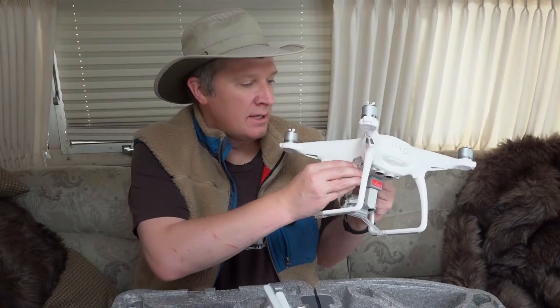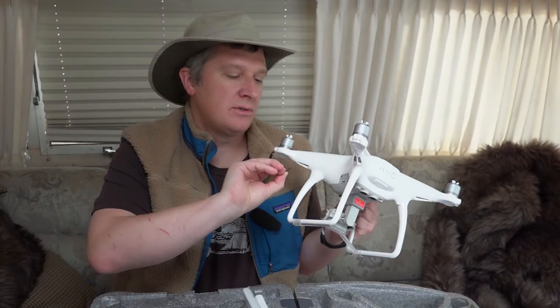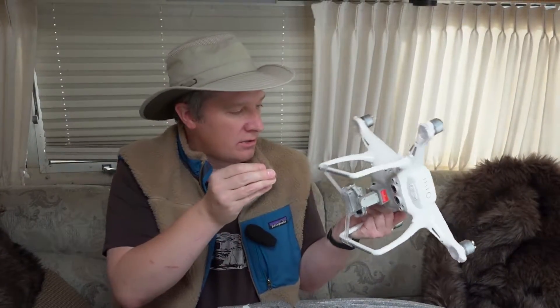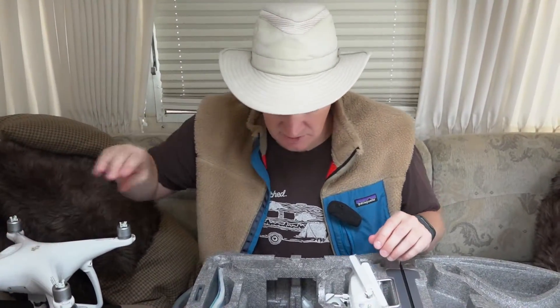One crash could total your drone. These things use micro SD cards, and DJI gives you a 16-gig card already installed in the drone. So that's the body of the drone — now let's see what else we've got inside.